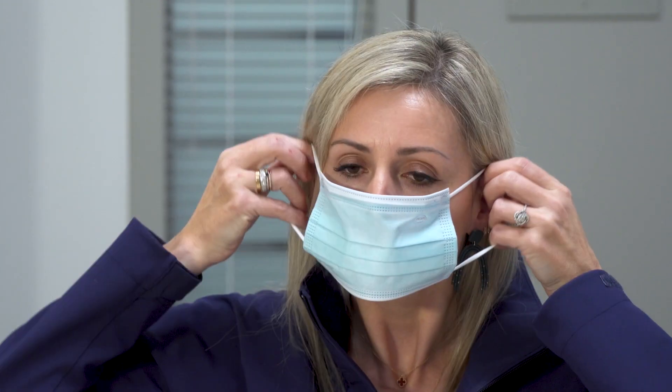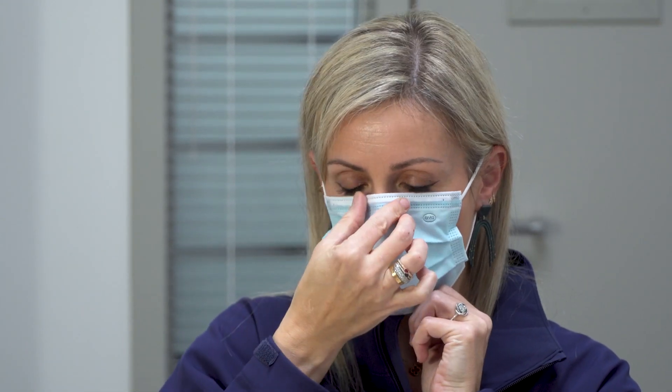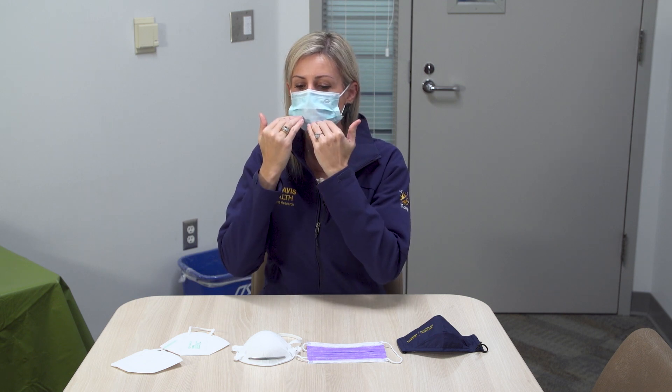You don it essentially the same way — put it around your ear and then kind of pull up here, adjust your nose piece, and then make sure you pull it down and around your chin so that you don't want your chin exposed and you don't want any portion of your nose exposed.